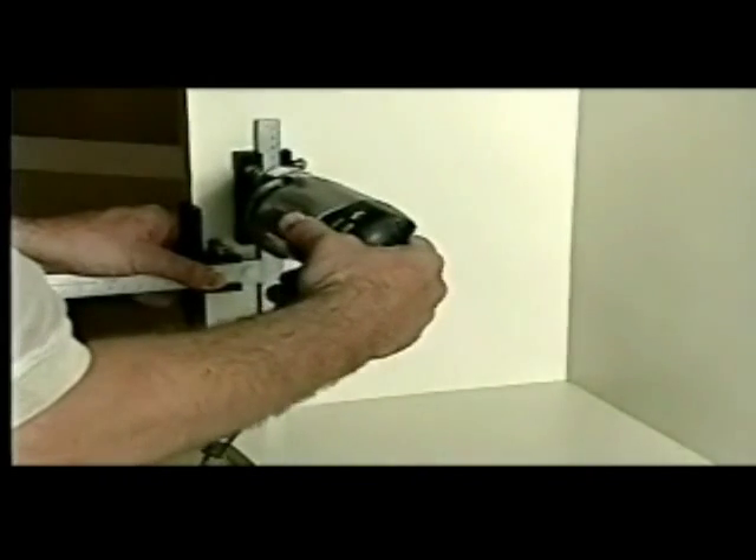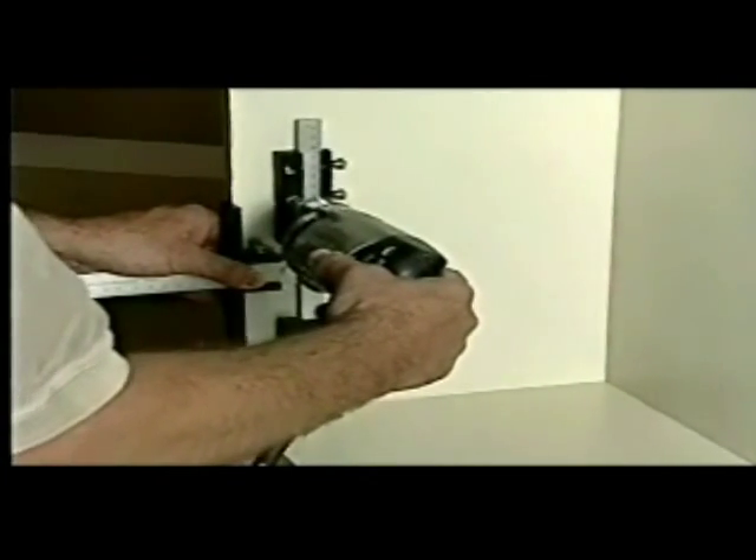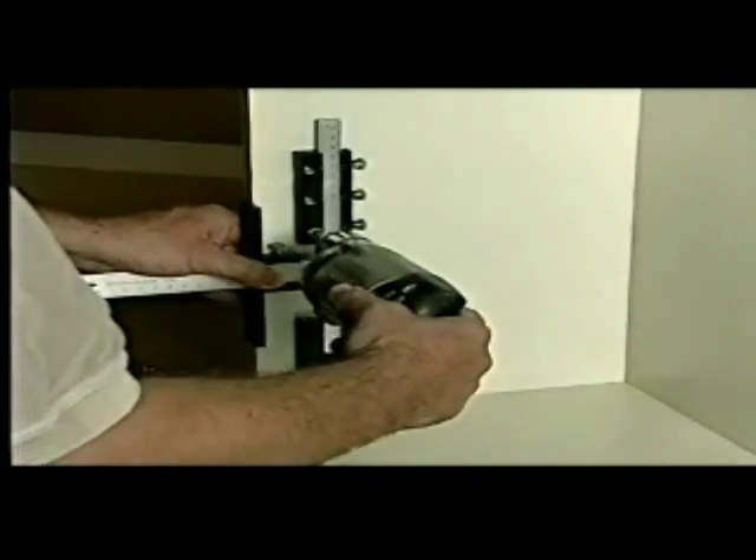This time I'll use three additional sliding guides. Two of the sliders are set for concealed hinge plates. The other three are for adjustable shelving.